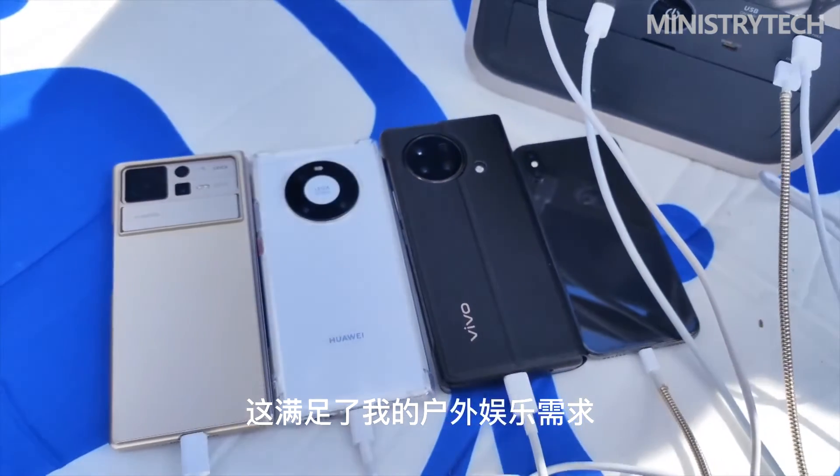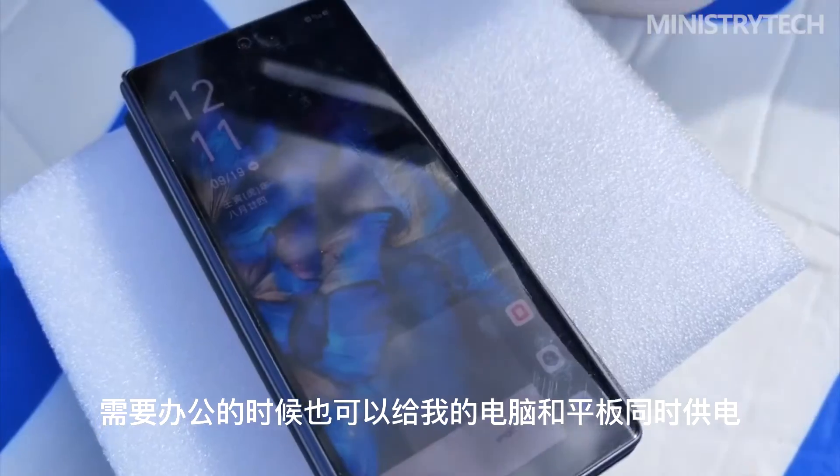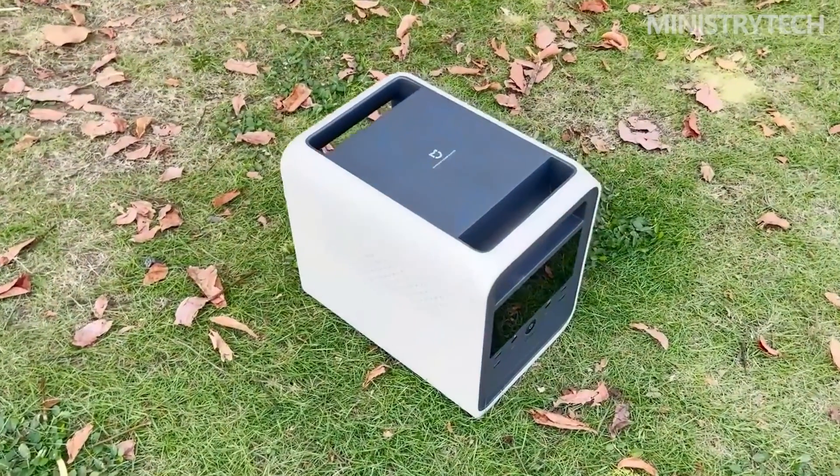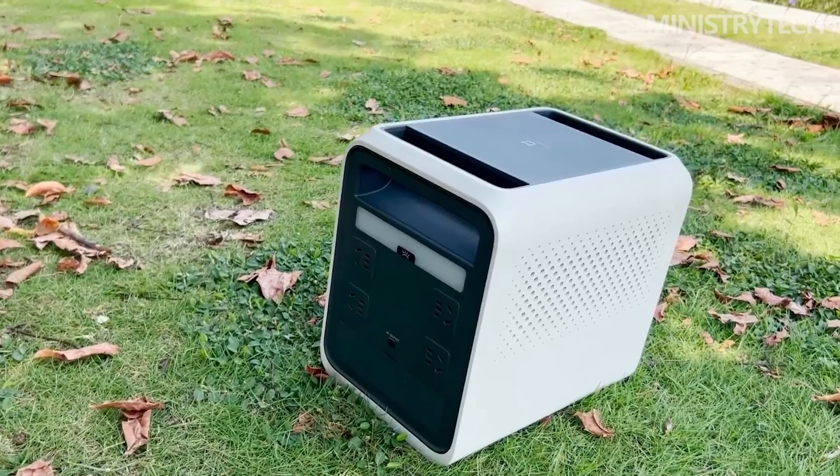Overall, the Mijia outdoor power supply 1000 Pro performs better than the official claims in terms of port configuration, actual charging power, and charging time. After many drop tests, the high-strength shell appearance is suitable for picnic camping, rescue construction, and emergency reserves, and it is more secure to use electricity outdoors.